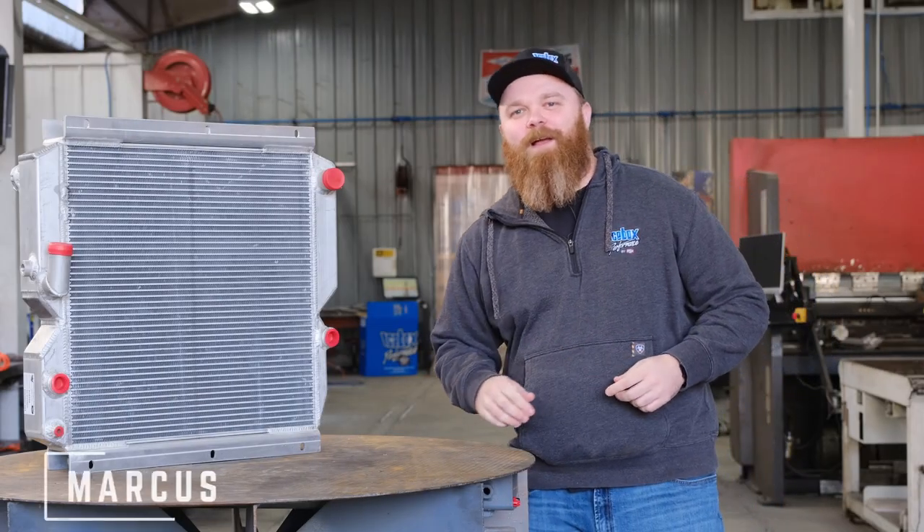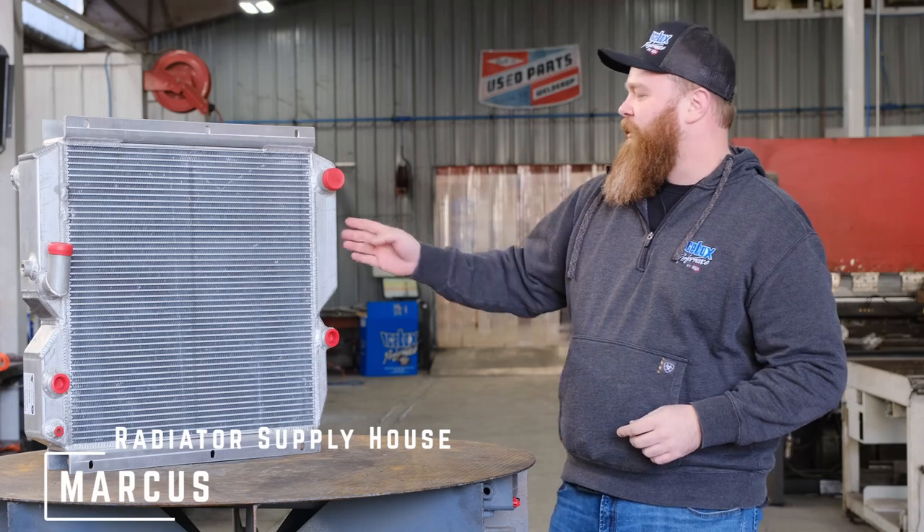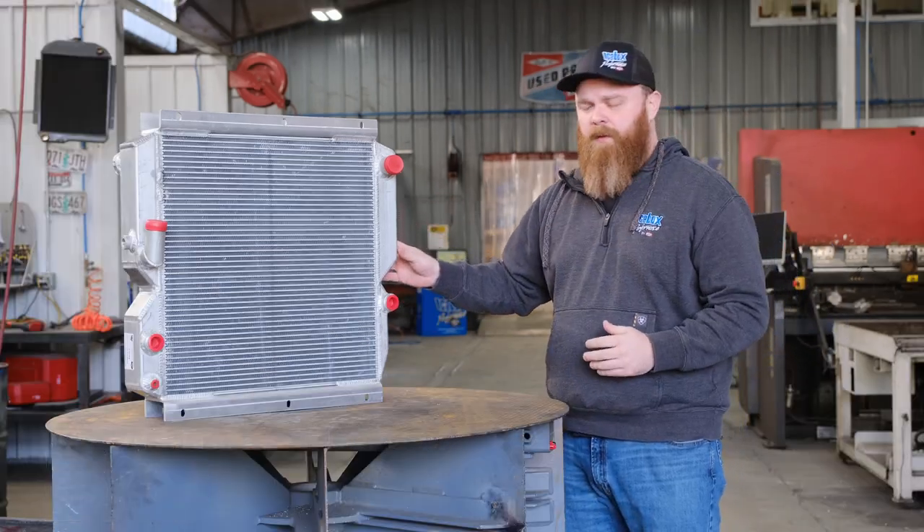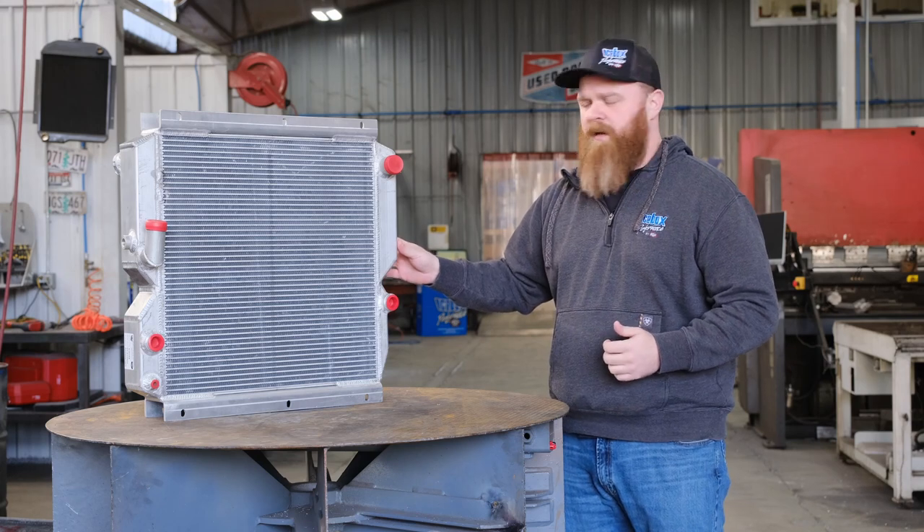Hey there, it's Marcus here at Radiator Supply House. This is one of our radiator oil cooler combo units. This one in particular fits a lot of different Caterpillar track loader and skid steer models.